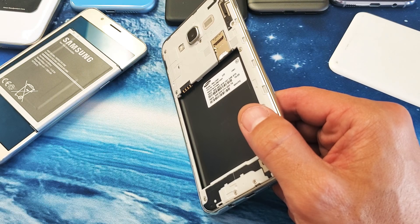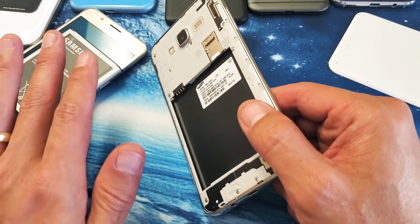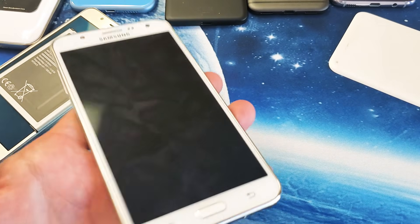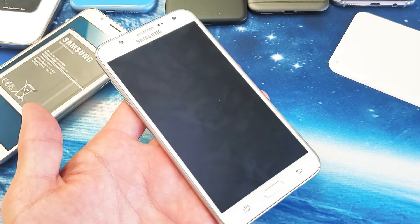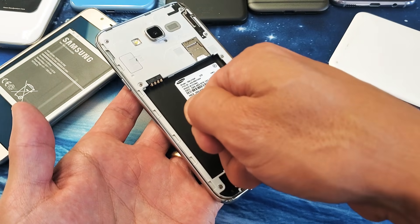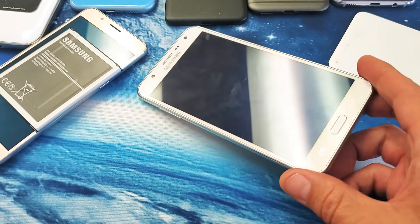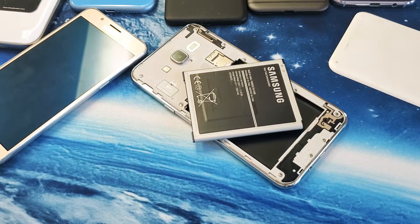If it's still not working, try every single step in this video again. If you did everything again and it's still not up, it's possible you need a new screen replacement, a new ribbon cable, or you need to open the back and reseat the ribbon completely. Let me know in the comments which step worked for you. Thanks for watching and I'll see you on the next one.